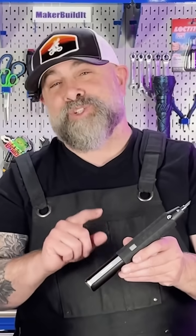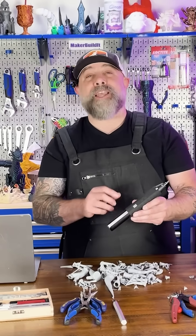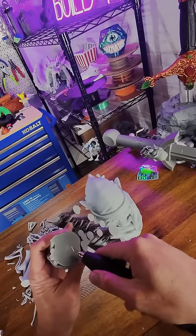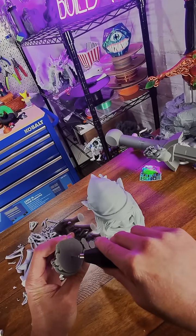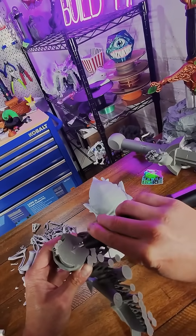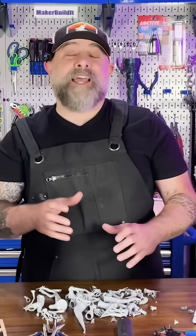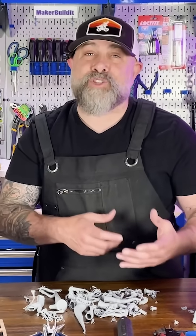If you want to take it to another level, check out the Handboost C1 ultrasonic cutter. This tool vibrates at 40,000 times per second, which makes support removal super easy. It's cordless, lightweight, and can cut through PLA, ABS, TPU, resin, and even PVC. Support removal doesn't have to be a rage-quit moment or a place where you inadvertently destroy part of your print.